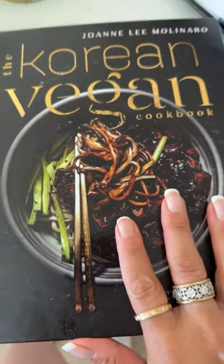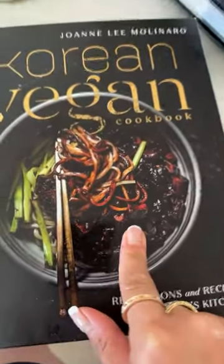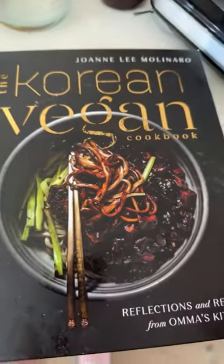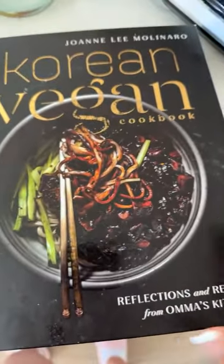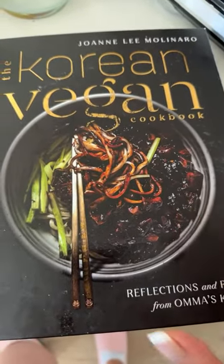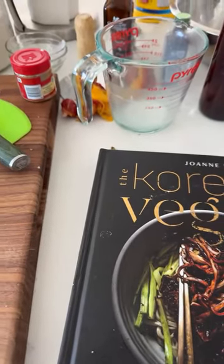If you guys watch Korean dramas, you'll know that jajangmyeon is the cheat meal — the protagonists save up all their calories to eat it because it's really, really good, though it's a very rich dish. My version is less rich than what you'd get at a Chinese restaurant since my stomach doesn't do well with that much richness, but it's still one of my favorite things and one of the best dishes my father and I love to eat together.